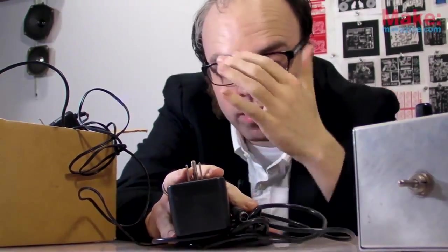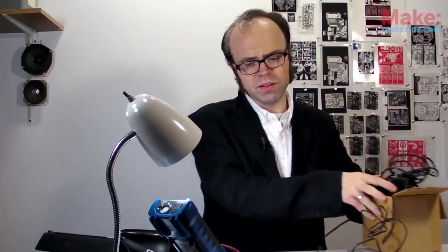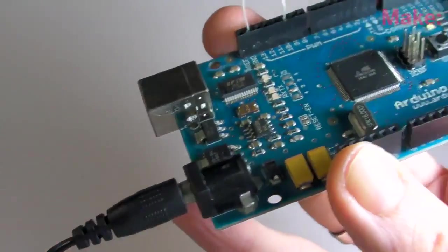But the thing is, unless it's maybe a battery pack, a power supply doesn't actually supply the power — it usually just adapts or converts it. For example, the 120 volts from my wall socket can be adapted to a manageable 9 volts, suitable for use with a microcontroller board.